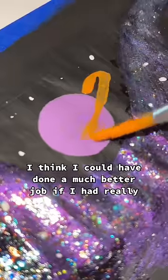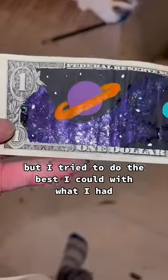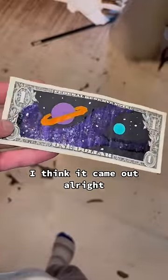I think I could have done a much better job if I had really, really tiny paintbrushes, but I tried to do the best I could with what I had. And considering this is my first attempt at doing a small painting, I think it came out all right.